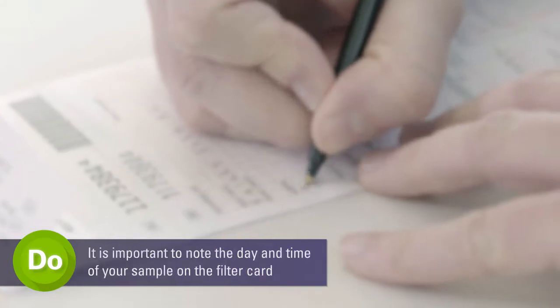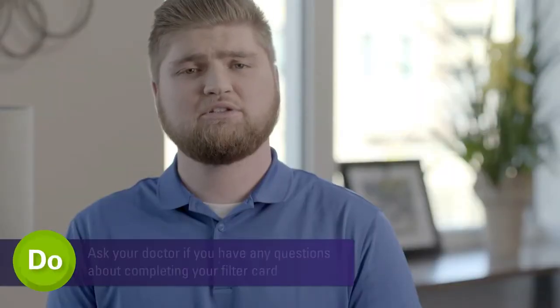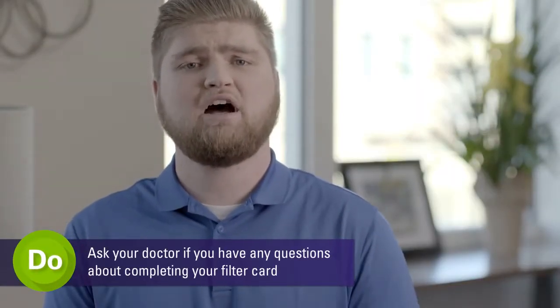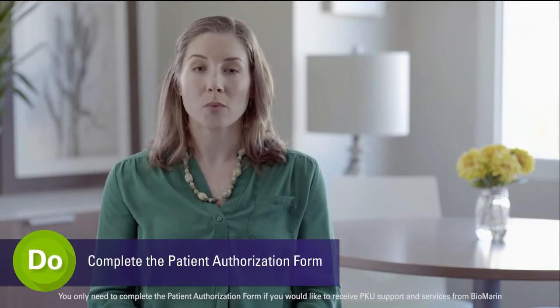It is important to note the day and time of your sample on your filter card. Completing the personal information on your filter card prior to testing minimizes the handling of the filter card and personal contamination of your test results. You will also need to complete your patient authorization form, which gives Biomarin permission to contact you for support purposes.